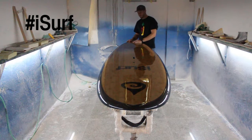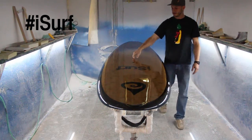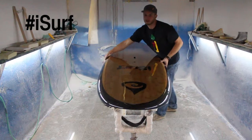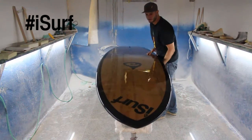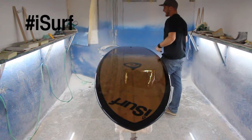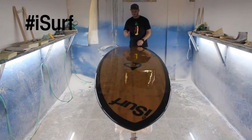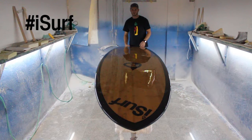Standard features on all of our paddle boards include a leash plug, carrying handle, and a vent on top. Flipping this over, the carbon fiber model weighs only 22.5 pounds dry right now. We're going to include fins and a traction pad so the total weight of this board is going to be around 24 to 25 pounds.